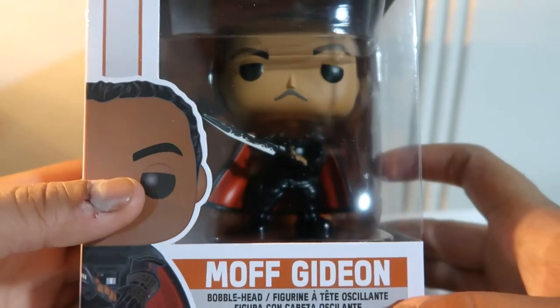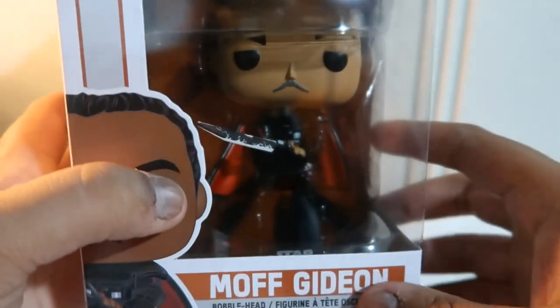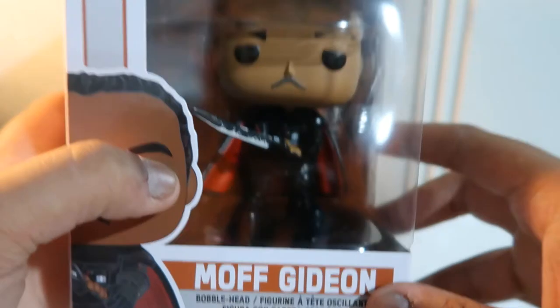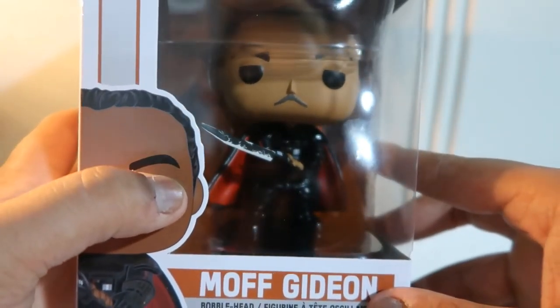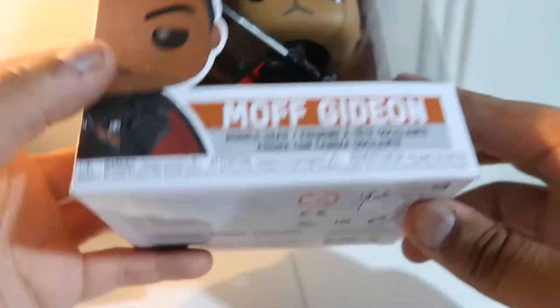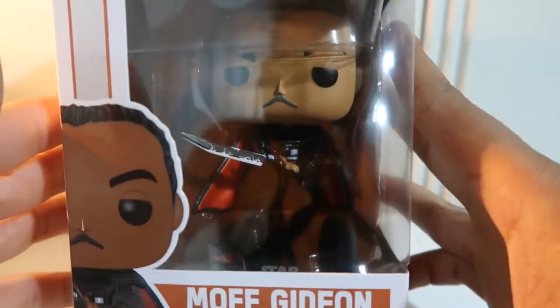So this came out I believe last month and I got it in the mail. Now, disappointing to say, my little cat decided to jump up on the bed and do this to the box. A little disappointing but it's all good as long as the figure's fine and the packaging is good.